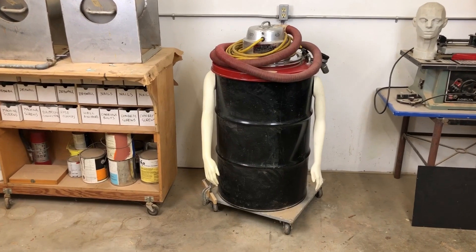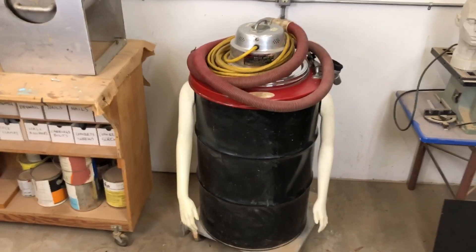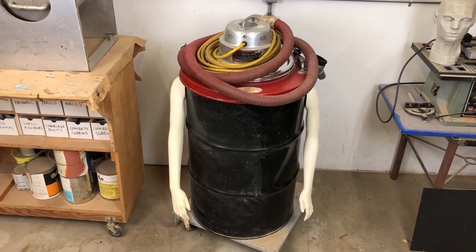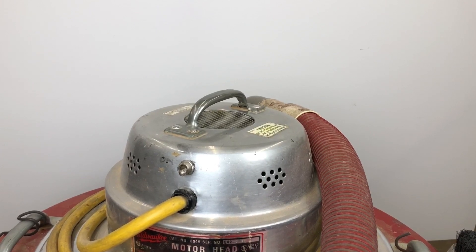So my first effort was with this handy-dandy shop vac. She does a beautiful job of helping us keep the shop clean. You feel it with your hands — she feels like she's got a pretty good suck to her, nice vacuum. So this was the first vacuum that I tested in my chamber, and it was a dismal failure.